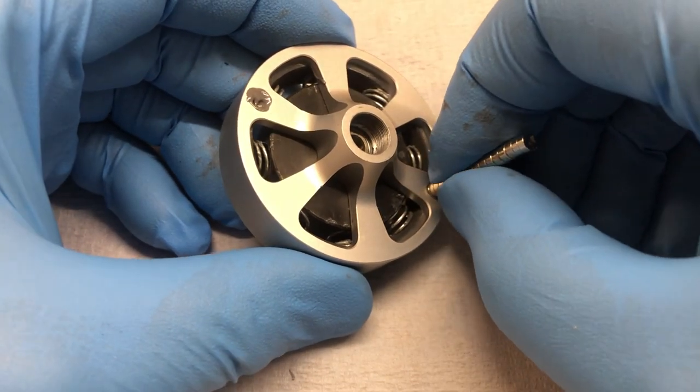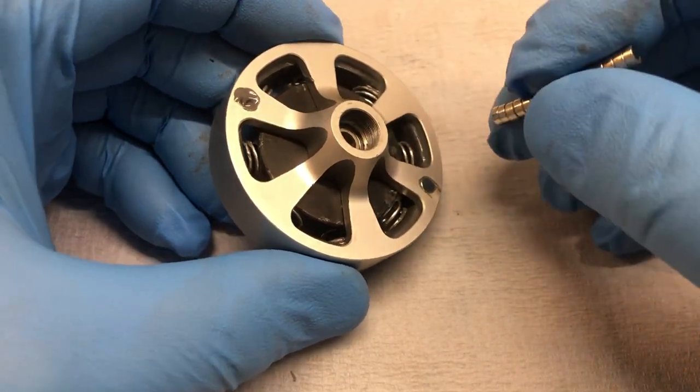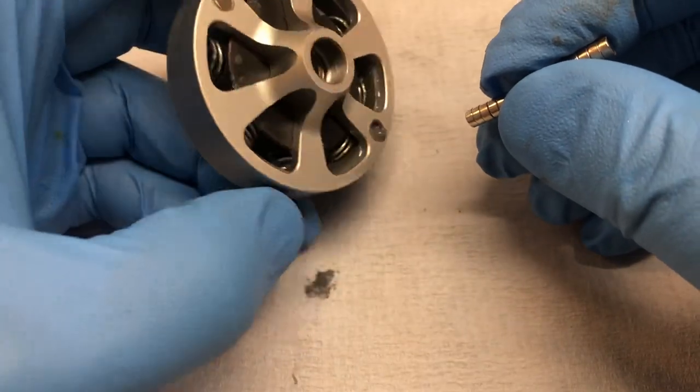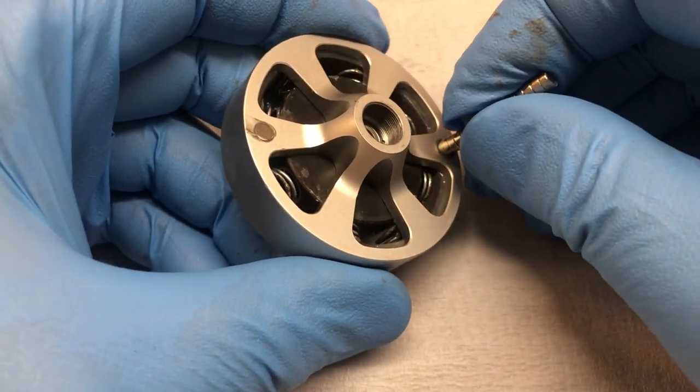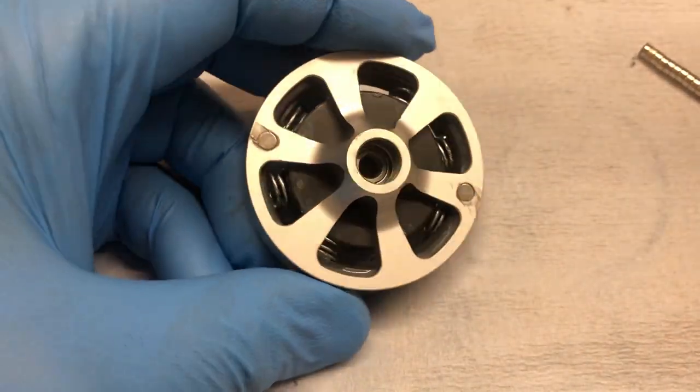Pop the magnet in there straight into the hole like that, then tear it off, flip the stack over, and put that one in there. Tear it off — there's your magnets in.